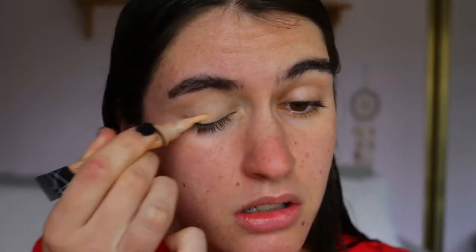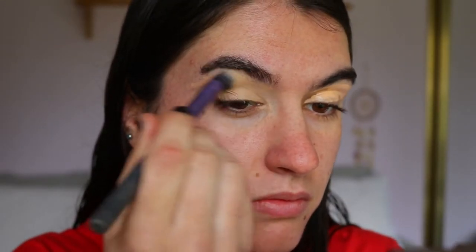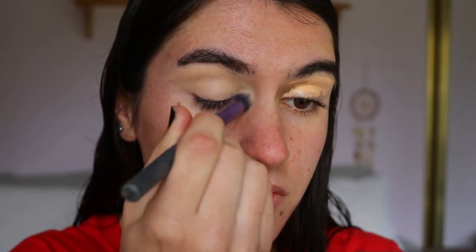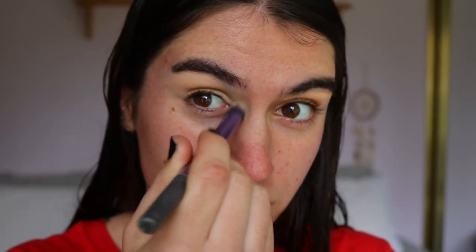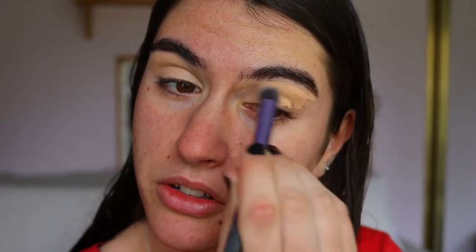To prime my lids today I'm going to go in with my LA Girl Pro Conceal in the shade Creamy Beige. I want something that's going to conceal all the redness, and I find this one is amazing for that — plus it's super cheap. I also like to use it to carve out my brows because we have such a fierce wing liner today, so I want fierce brows too. I'm using my Real Techniques buffer brush to buff this out.